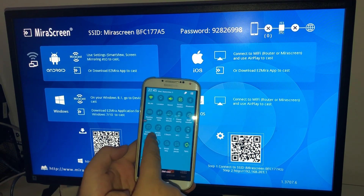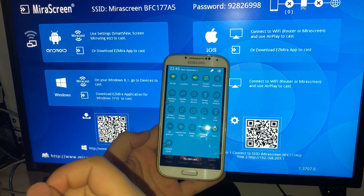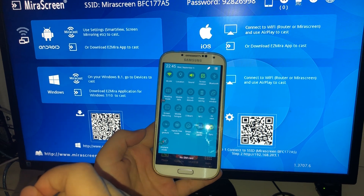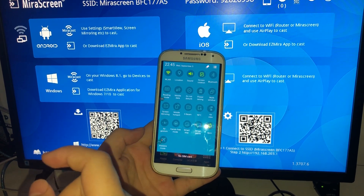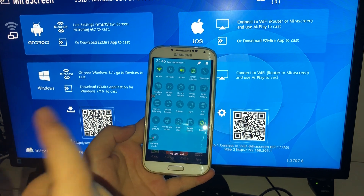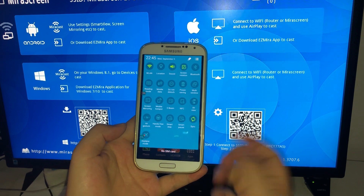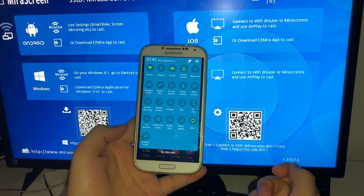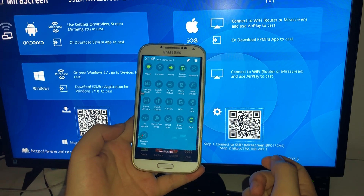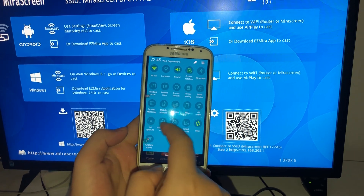Find the Screen Mirroring option. Note that different Android devices have different names for this function — it may be called Mirror Cast, Smart View, or Wi-Fi Display. On this device it is called Screen Mirroring.